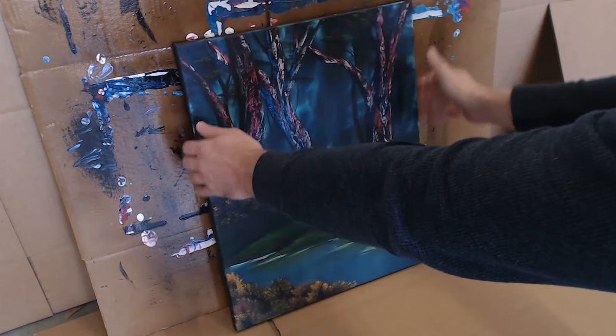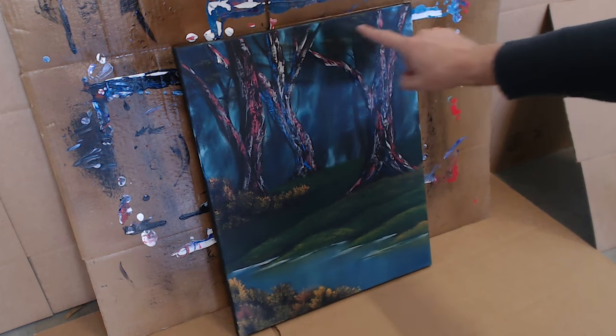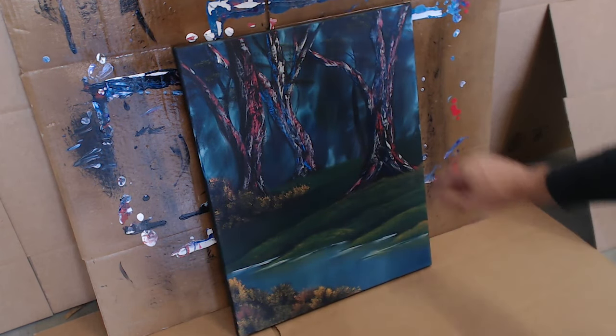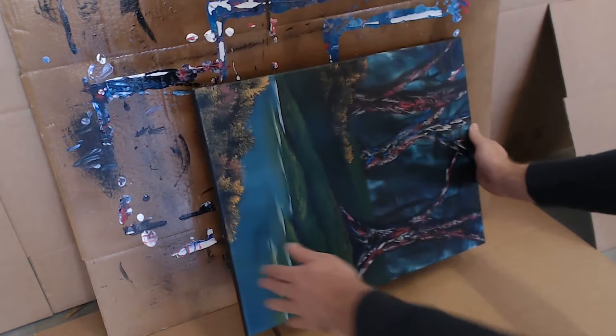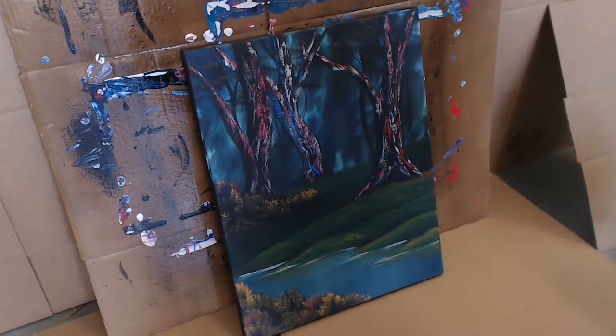When we spray coat with our varnish, we want to make sure we have a clear concept. We're going to start in the top left corner and move across our canvas in a zigzag motion. When we reach the bottom, turn our canvas 90 degrees and repeat the process again. Now that we're ready, let's go ahead and grab our clear varnish.